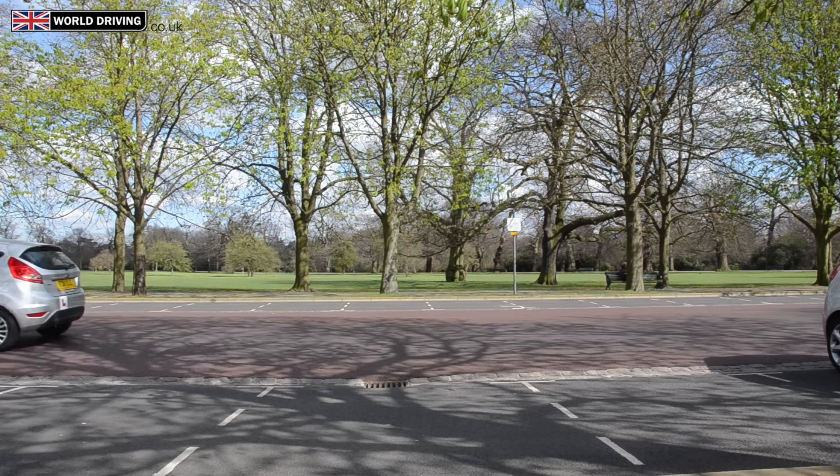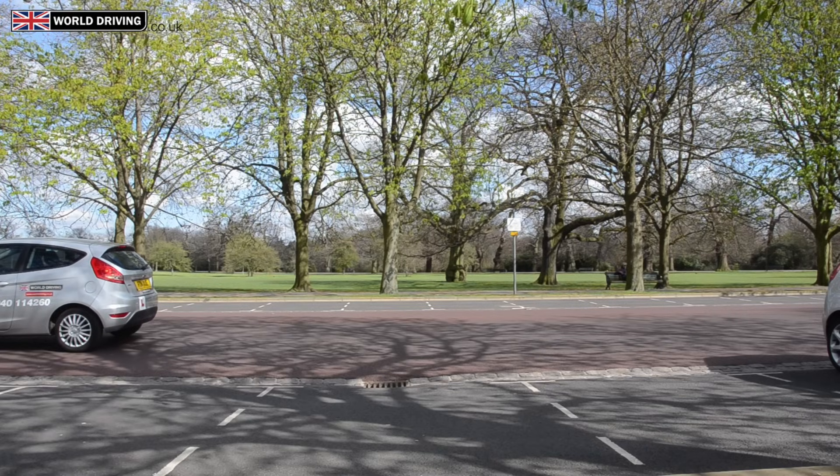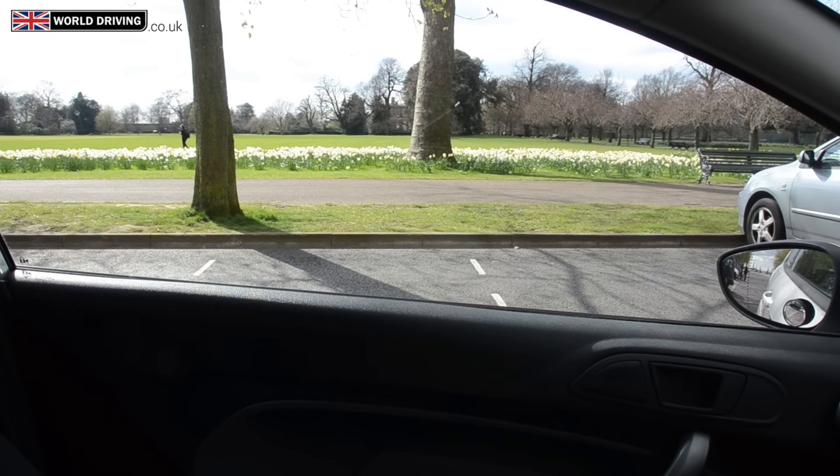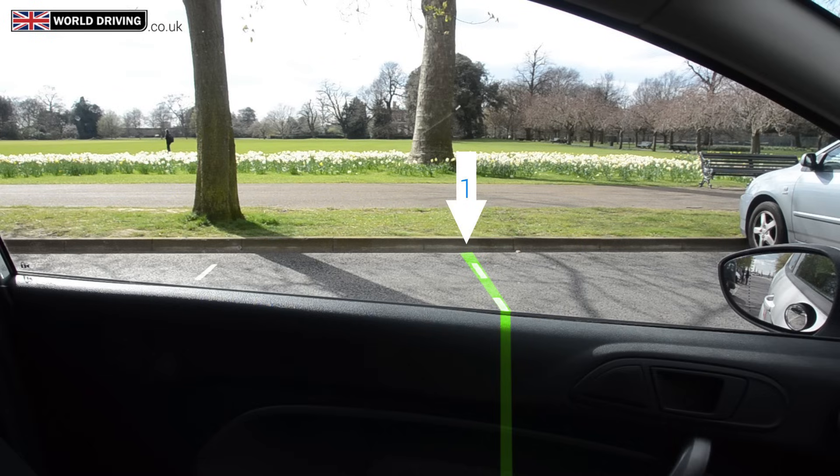Now reversing back to our point of turn. Once you get there you will stop, put the handbrake on and have another look around. We're going to be reversing into the bay that's highlighted green. From inside the car this all-important point of turn will look like this — we're going to be using the first line of the first bay as a reference point. We can see how the line disappears into the car near the door handle. This point of turn can vary between different cars but it will be something similar.